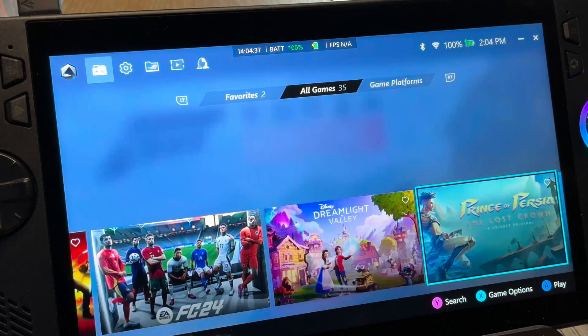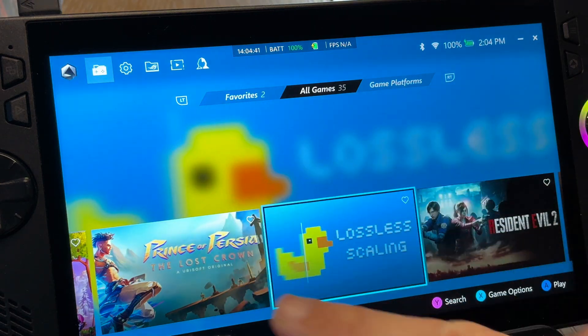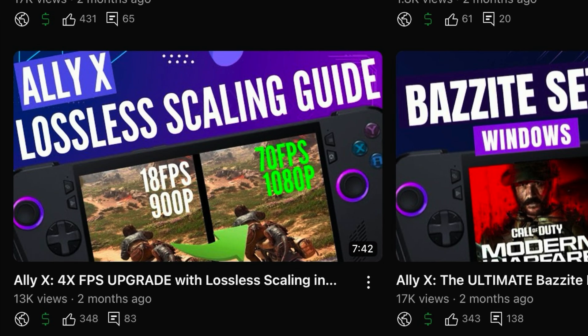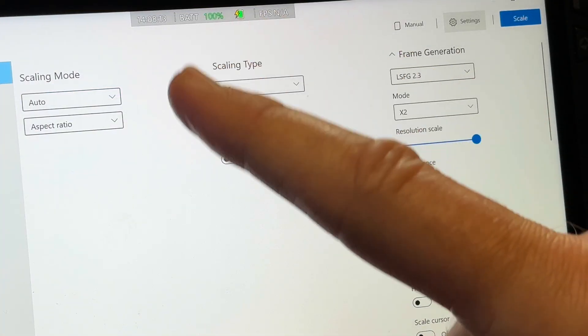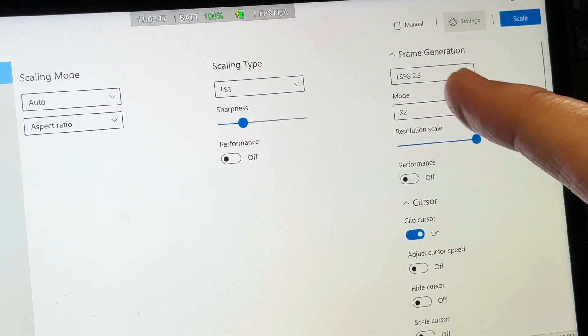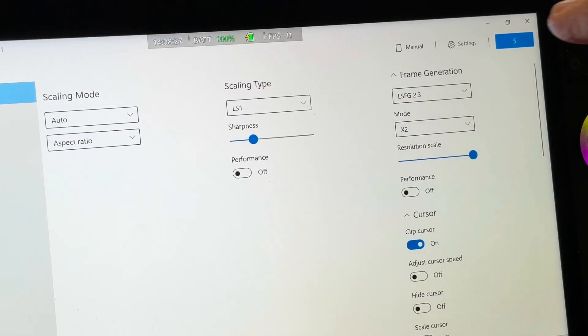Let's head into Armour Crate and launch our secret weapon, the incredible Lossless Scaling app. If you don't have this already, check out my full setup and walkthrough video — link in description. This is an absolute game changer. Select LS1 as the scaling type, LSFG 2.3 and two times mode in the frame generation section. Hit the blue scale button on the top right.